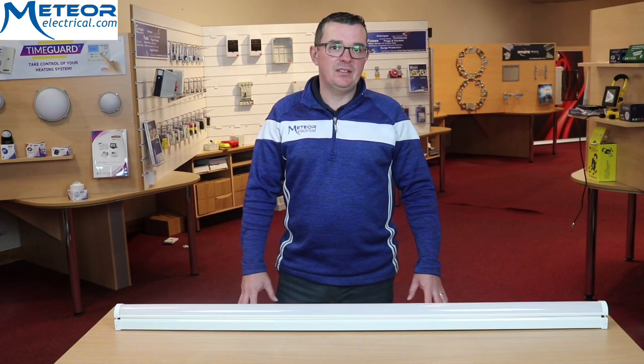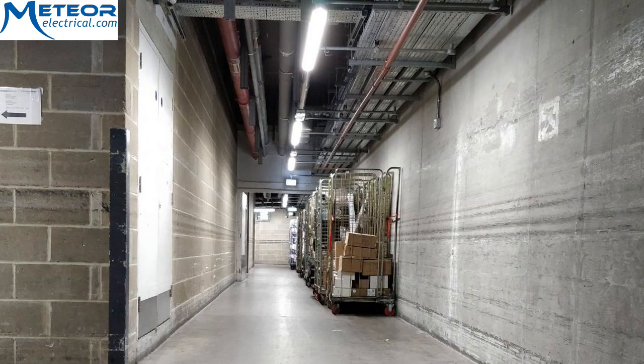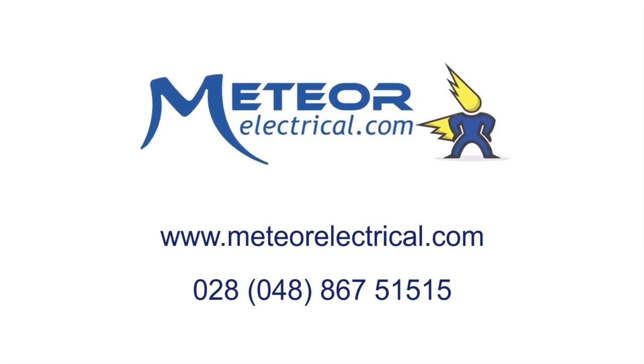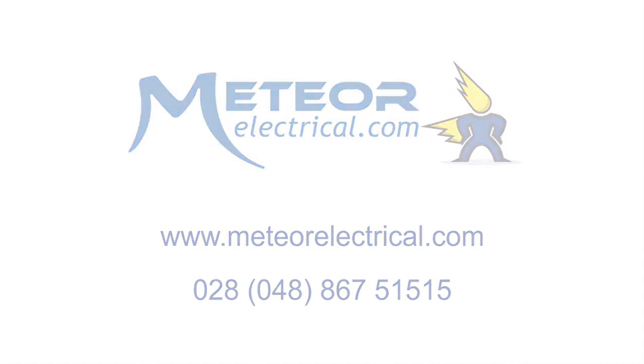This fitting also has a 5 year warranty and is most suitable for domestic and commercial environments. For any more information on the Cosnick 5 foot light, you can visit our website meteorelectrical.com or get in touch with one of our account managers. Cheers!